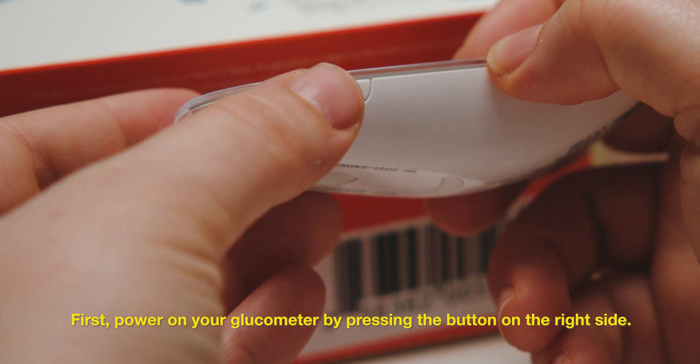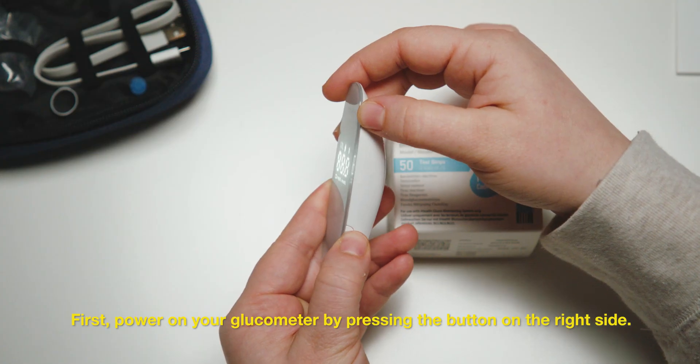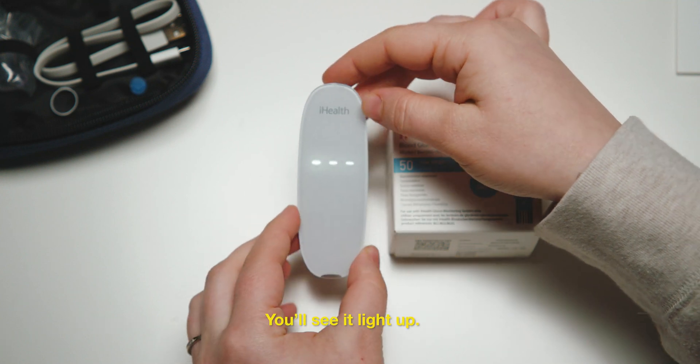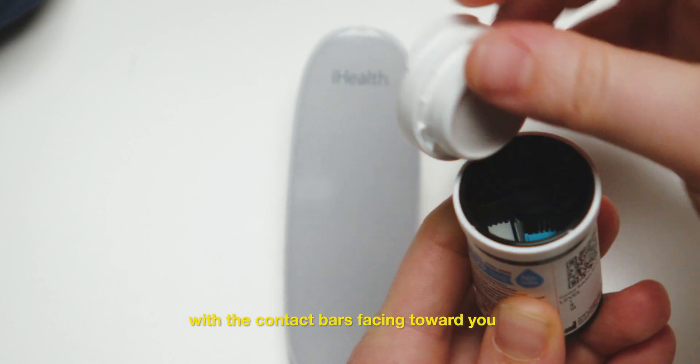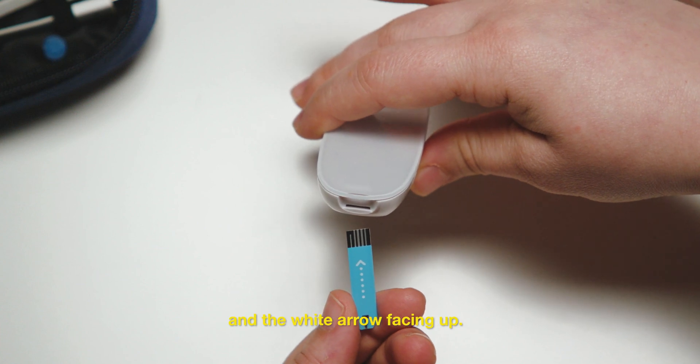First, power on your glucometer by pressing the button on the right side. You'll see it light up. Insert the test strip into the meter strip port, with the contact bars facing toward you and the white arrow facing up.